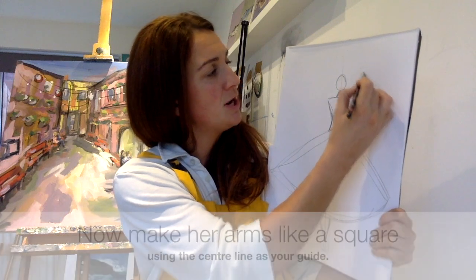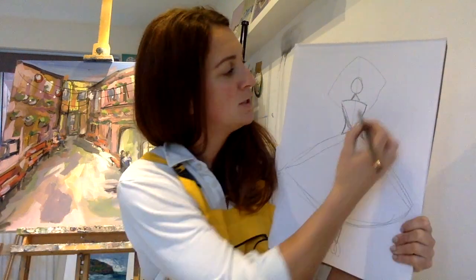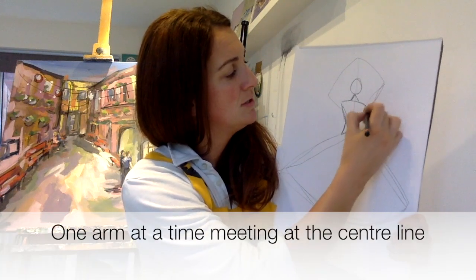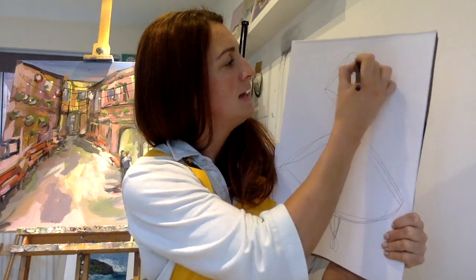You're going to do her arm going in like a square — see, we're going — and then we're going to make them into shapes, so you're going to go out to them and again.